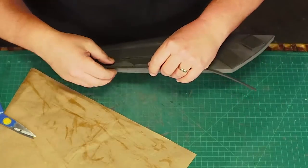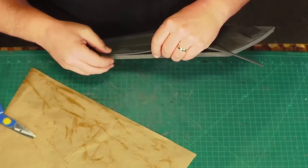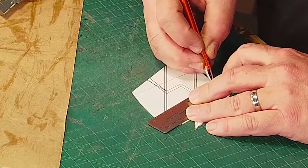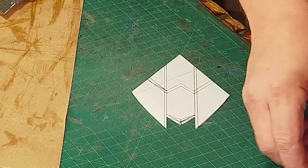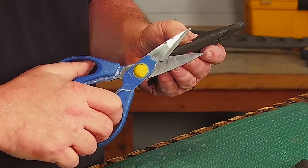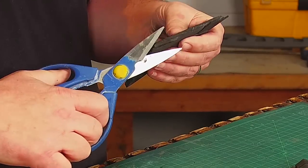I cut a strip of quarter inch foam and glue it to the edges to finish the main shield. I trace the diamond tips and then draw and make new patterns for all the panels so I can glue them on just like I did on the big shield pieces. Once it's all together I can trim off the excess to make it fit.